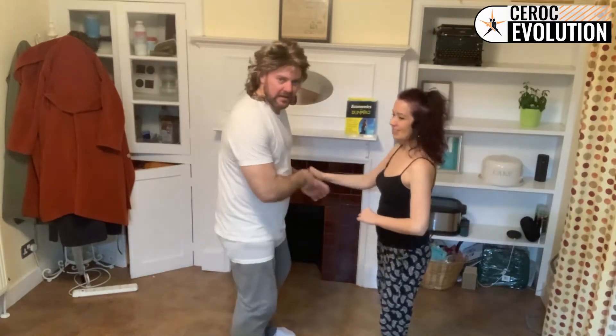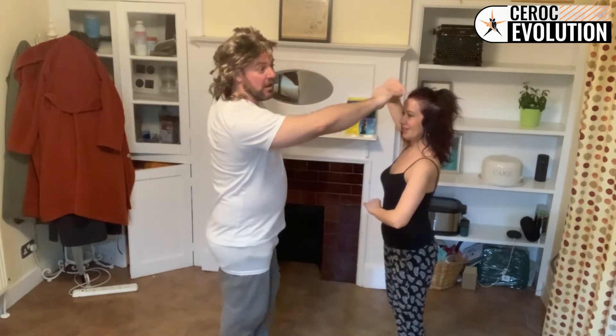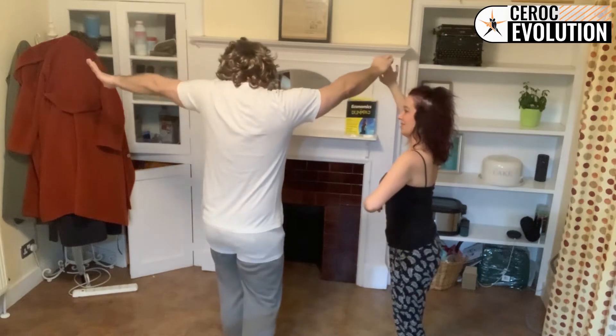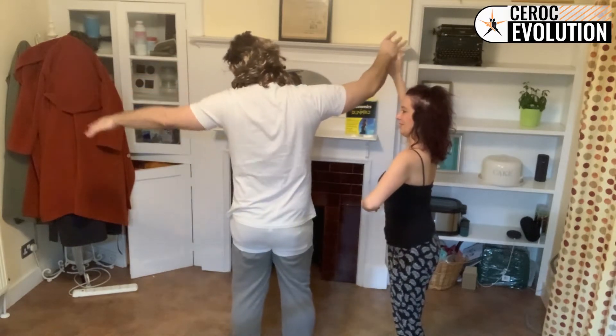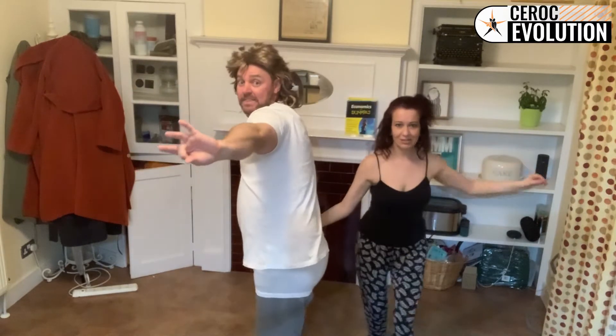So what we're doing guys: right hand, send the lady away, we're going to turn her anti-clockwise. As she comes around to face guys, looking over your left shoulder, turning on the spot. As you come round fellas, the idea is that you're going to place the lady's hand on your right hip at the same time, you swing your hips to the left — that is the prep.